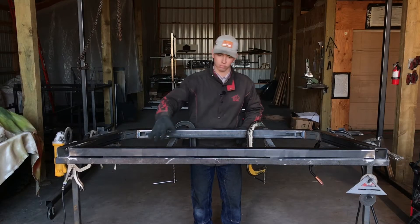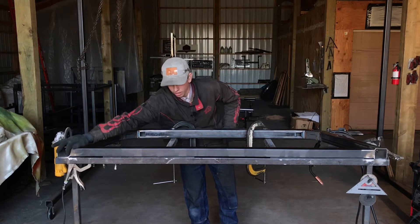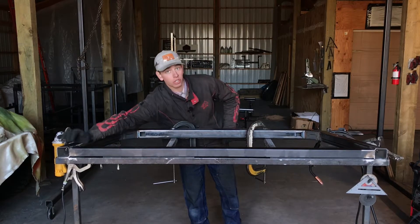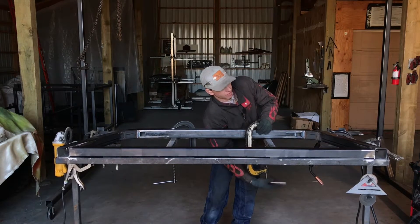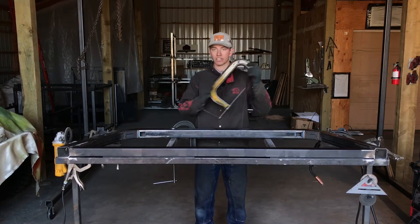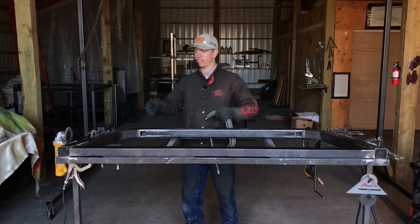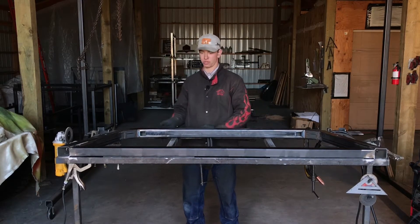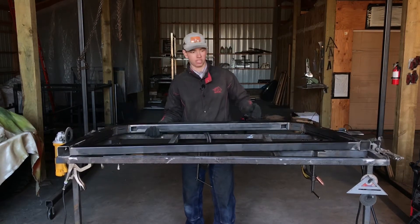Once you have your bottom cross piece welded in, and as you can see I ground off the edges smooth so you have a nice flat surface on the bottom side, then we're ready to flip it over. Whether you have it tacked or clamped down you might have to cut off some of your tacks. If you only have it tacked on the bottom outside, usually you can just break it loose — nice and easy like that.